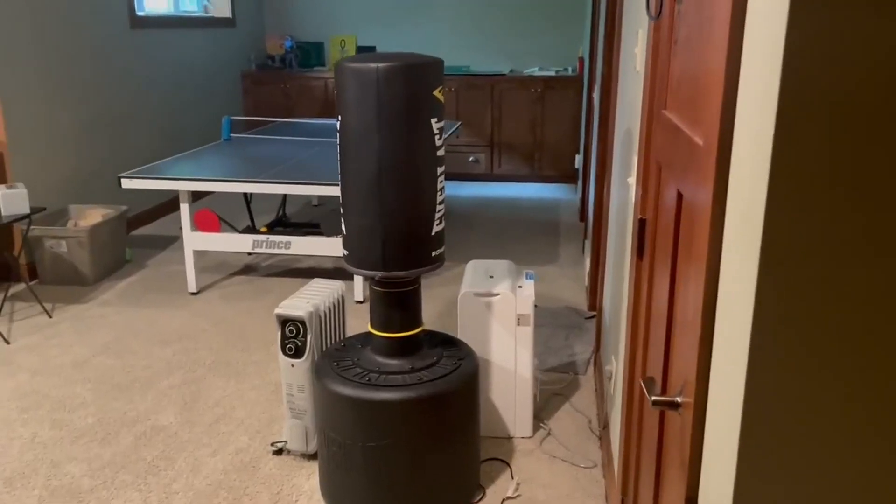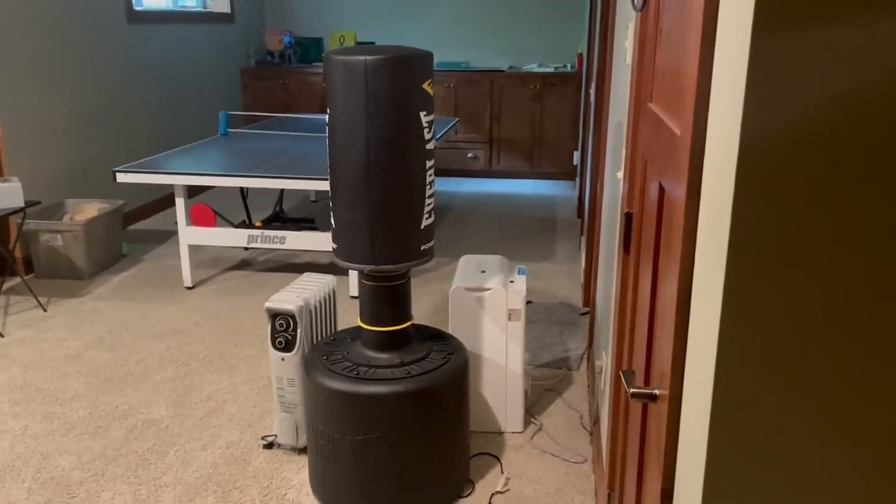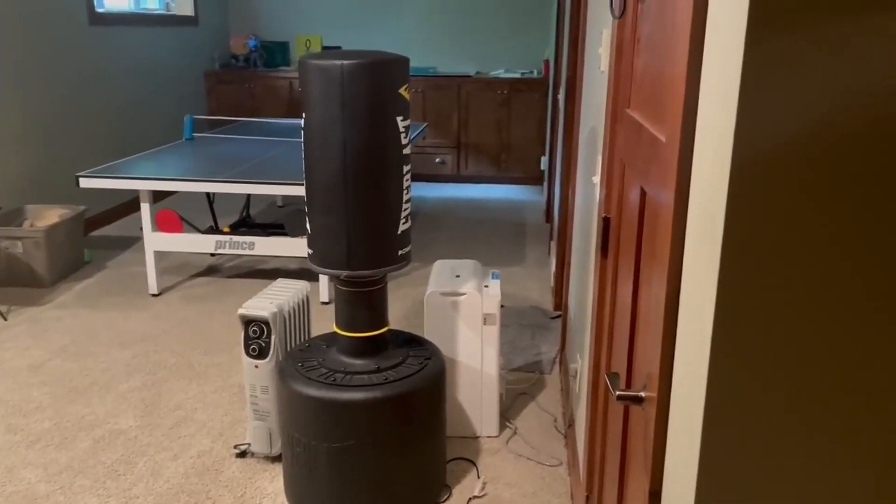Another thing I like about it is it's height adjustable, which is really nice. You can move it up and down depending on who's using it, which is really handy.